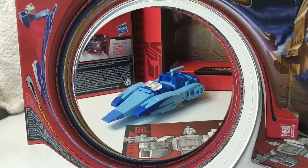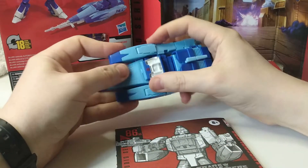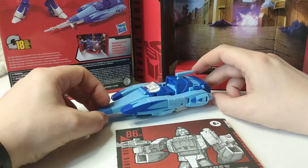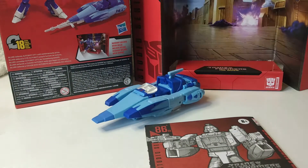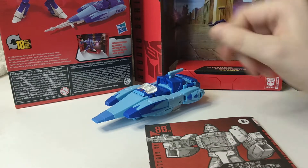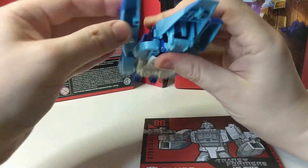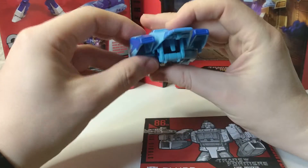Let's get him in vehicle mode. Here we have Blur in his vehicle mode — which I've done wrong looking at that. It doesn't go in there properly. Not the most fun transformation, a bit fiddly, I'm not going to lie. Didn't overly enjoy that. See this bit? This keeps popping off here. As I'm talking it just pops off. I don't think it can clip in anywhere else — it just pops off. A bit annoying.